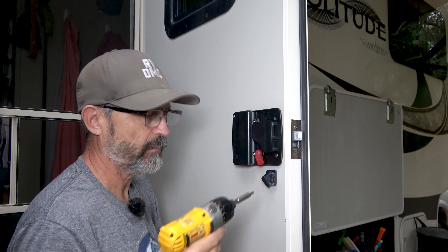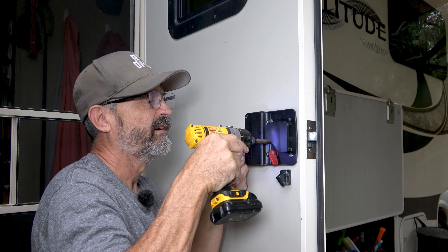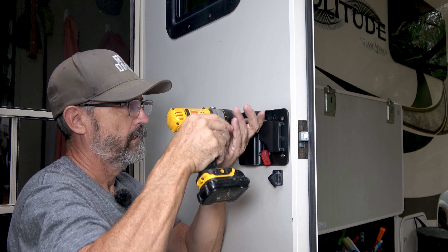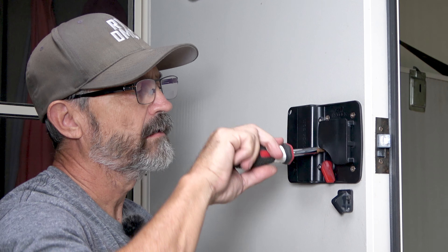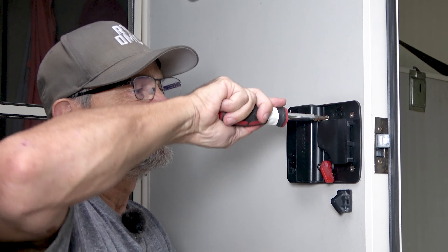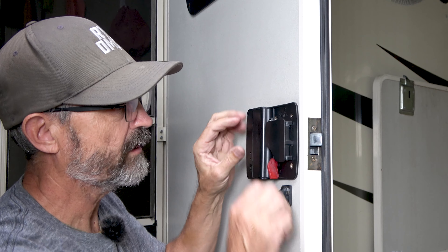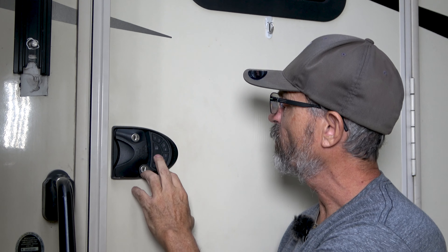I have my drill driver set to a light torque, and then I'll finish them off with a regular screwdriver. Get them nice and snug. We'll just check our lock here — make sure that's working well. Both locks are good. Now we have our lock back in place with the new keypad installed. Let's see how it looks — nice, and it lights up like it used to before. Keypad feels really good.